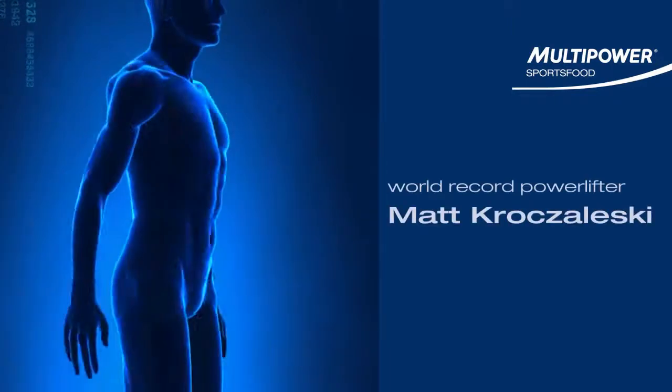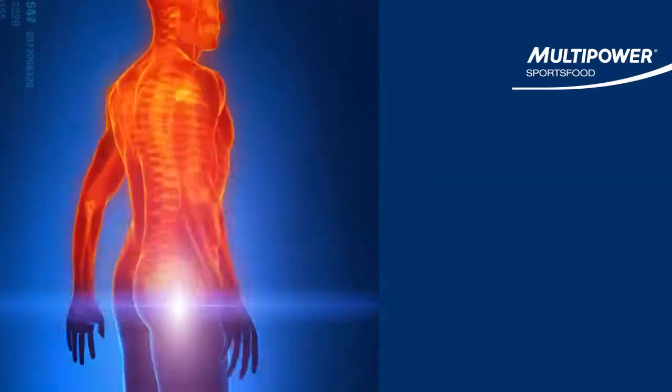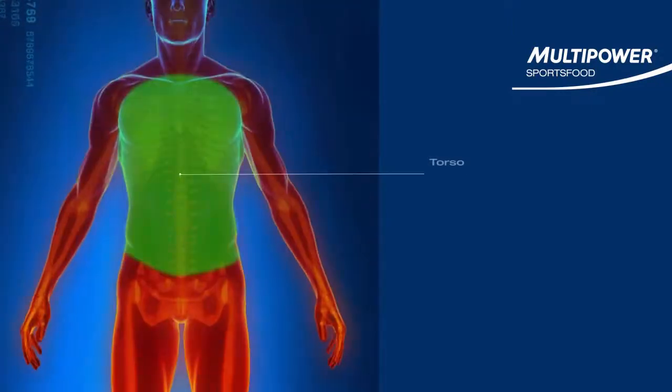Proc rows take their name from world record-holding powerlifter Mac Rosaleski, who popularized this massive upper back power and strength builder. It's essentially a dumbbell row with a looser but controlled form that utilizes more torso movement, meaning you can handle much larger weights.